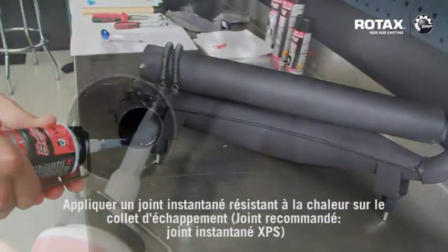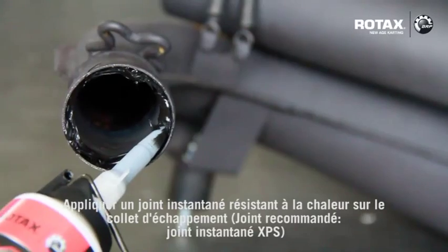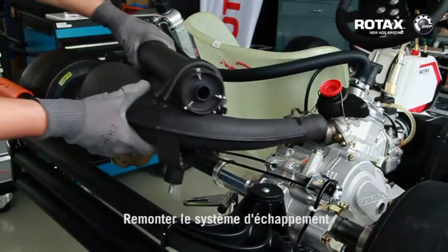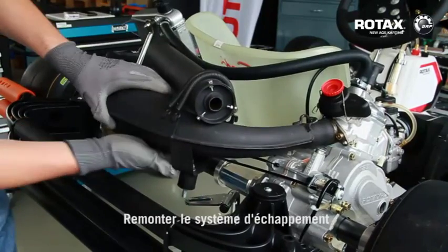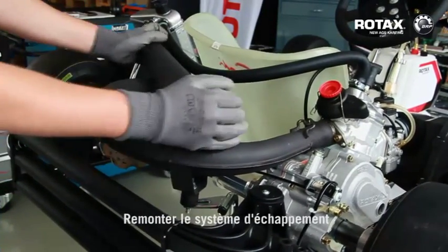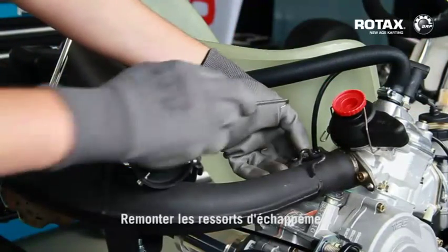Apply some heat resistant instant gasket onto the exhaust socket. Refit exhaust system. Refit exhaust springs.